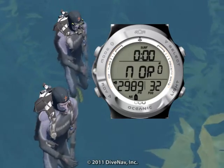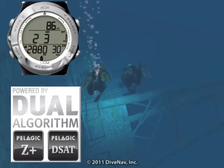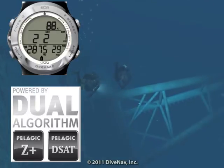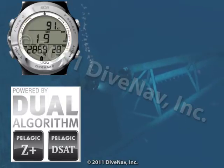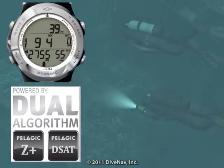Want to dive the same profile as your buddy? Not a problem. With the Atom 3.0, you can dive in sync with anybody, anywhere. Since the Atom 3.0 allows you to adjust the decompression algorithm basis and its conservatism, you can adjust it to closely match just about any other dive computer on the market, allowing you and anybody to always dive in sync.